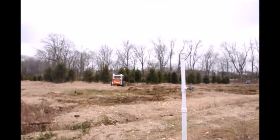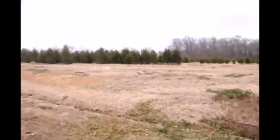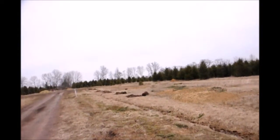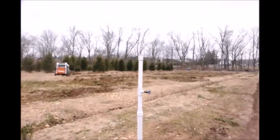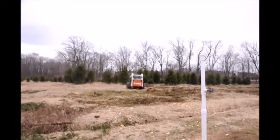He'll repeat that step through the entire field — there's probably about another 100 stumps left to do. After he gets done with that, we go into our next stage of getting the field ready to be planted.